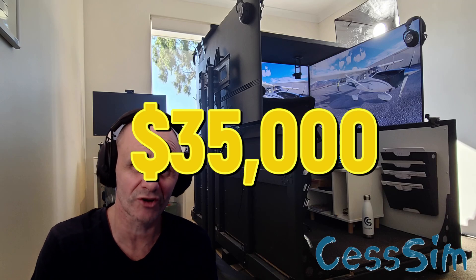My simulator rig here owes me more than $35,000 Australian. But before you run for cover and think this is all too hard, it doesn't actually have to be that bad. And when you break it down, it actually isn't. Hang around and I'll talk you through it.